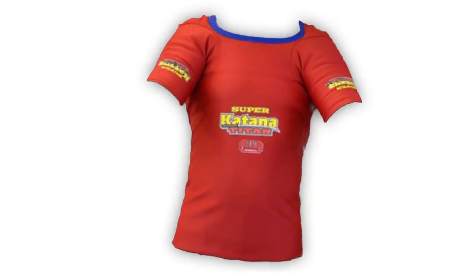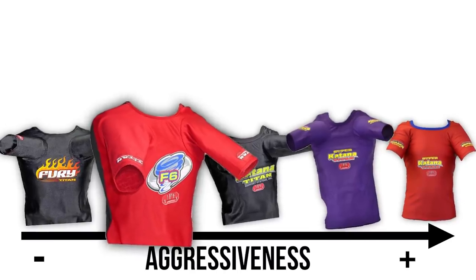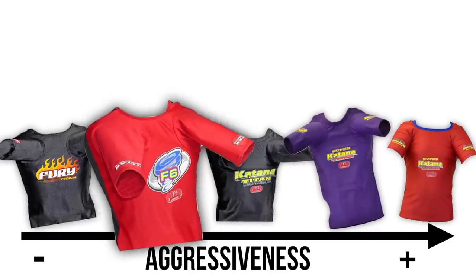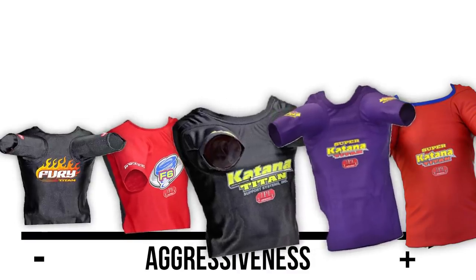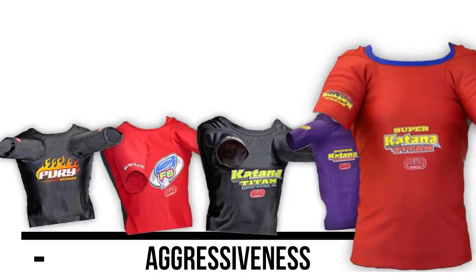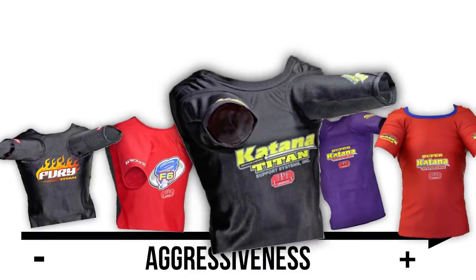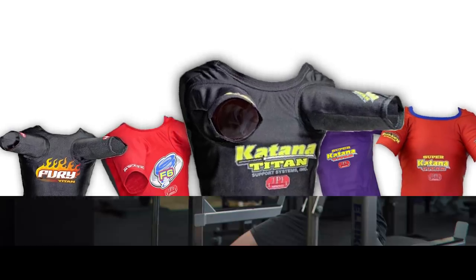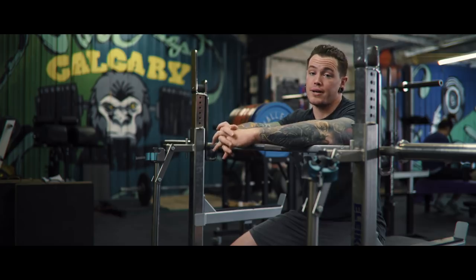For somebody just starting out, I'd look at a Fury or F6 shirt. If you're a little more experienced — say, for a male with a 300-pound or more bench press — you can probably jump right into one of the Katana shirts. Personally, I got into the low cut Super Katana right away and it was probably way too much shirt for me. I had a lot more success in my earlier days with a regular Katana, since I was able to wear it a little higher, take some chest plate pressure off, and have an easier time getting a touch. I've since transitioned to the Super Katana, but not quite into the low cut territory just yet.